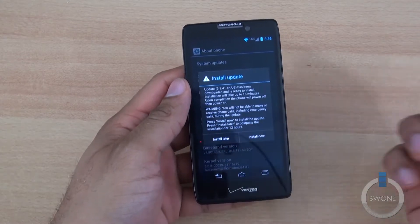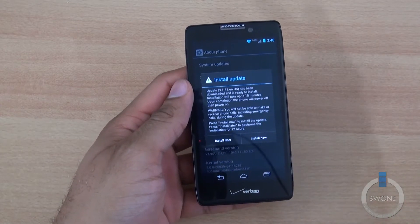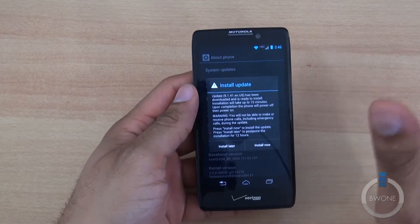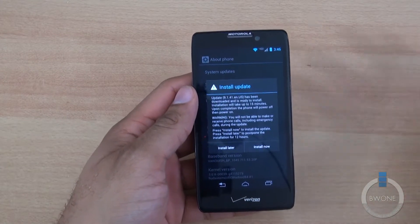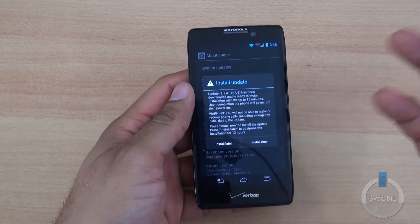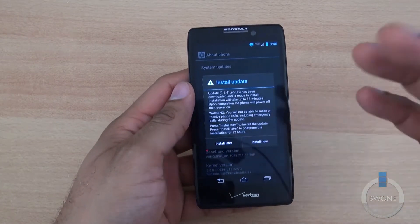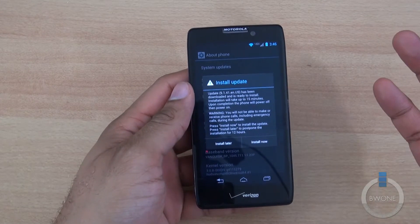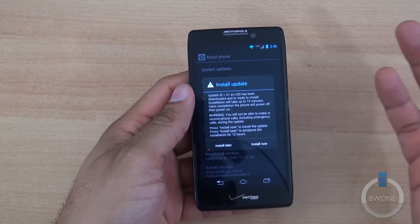We're going to go ahead and hit Install Now just as soon as the update is finished. You want to make sure you have a full battery charged up. And always before doing any type of system update, back up your content just beforehand — it shouldn't affect anything, but just in case, back up all your contacts, photos, pictures, things that you really don't want to lose before doing any type of system update.